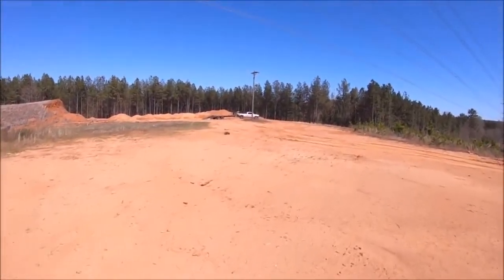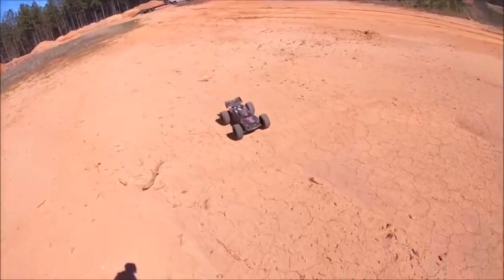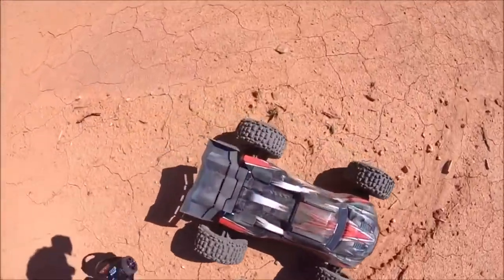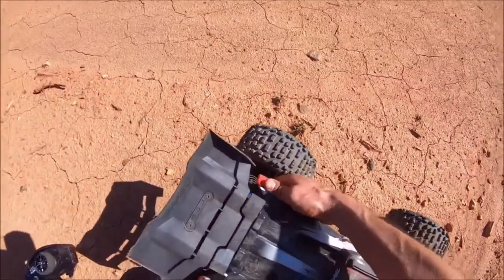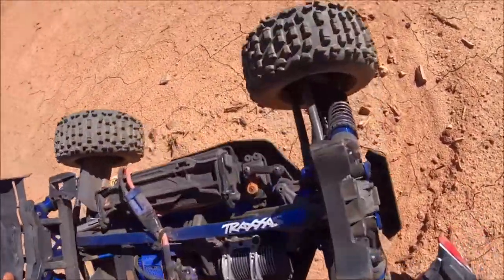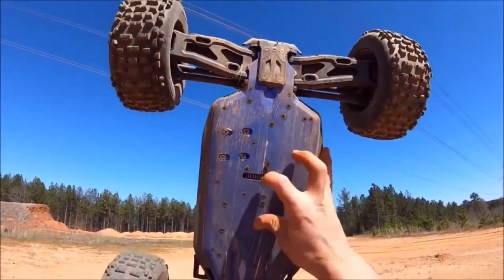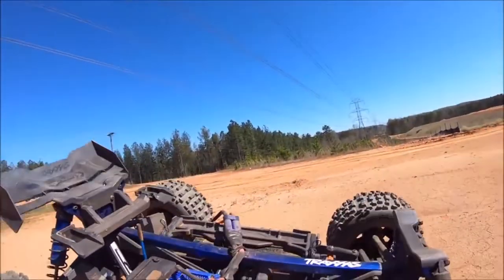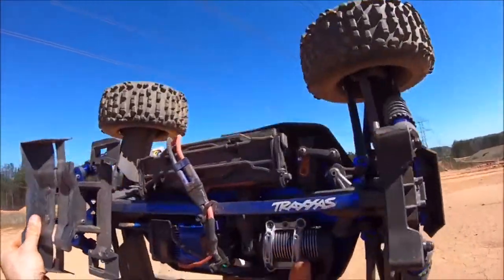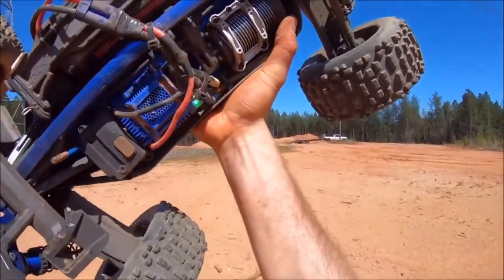Traxxas, Traxxas left here for you — Houston, we got a problem. There might be the spur gear. Oh, we got a screw coming out right there. It looks like I just lost my mesh — the motor mount shifted.